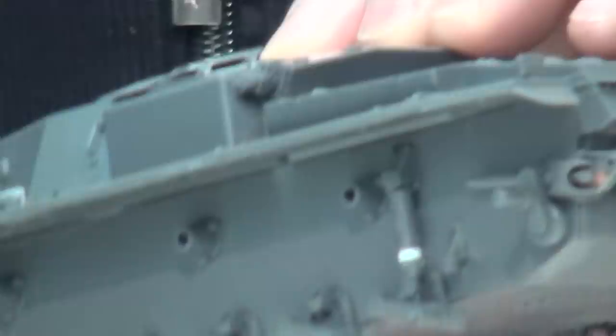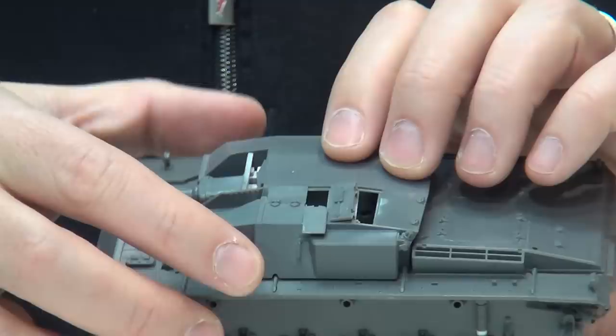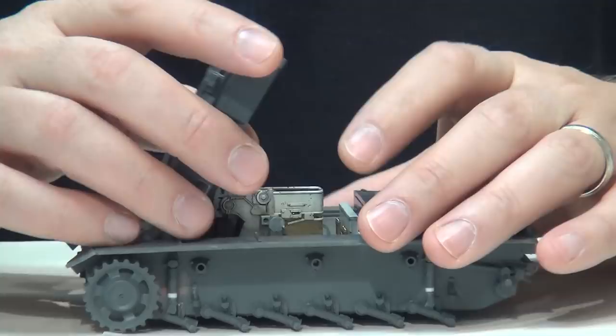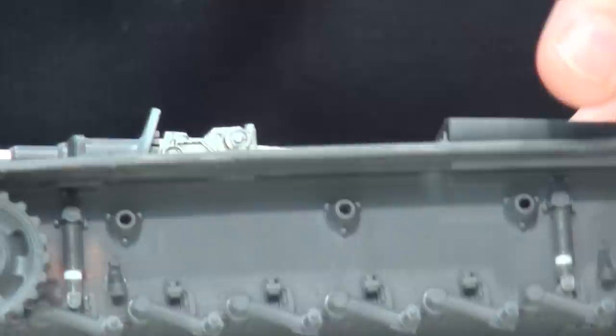When you put the roof on you aren't going to see a lot of it. But if this is being judged and somebody's shining a flashlight down there, you want to show at least something in there - you don't want to just have gray plastic or a plain white interior. I'd probably put more effort in than is required for these two open hatches, but it's a little bit of fun. It comes with a good interior - not as good as what you'd get in a Dragon kit, but good enough for having a couple of hatches open.